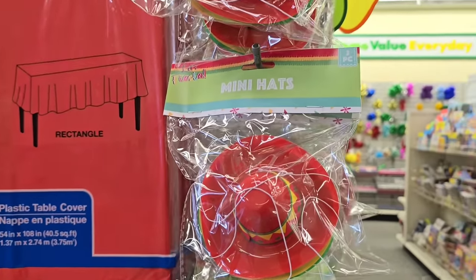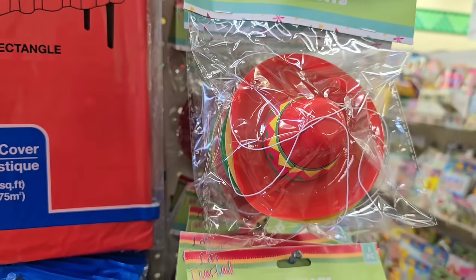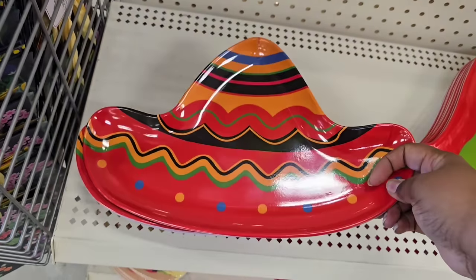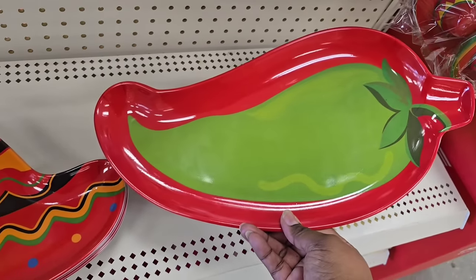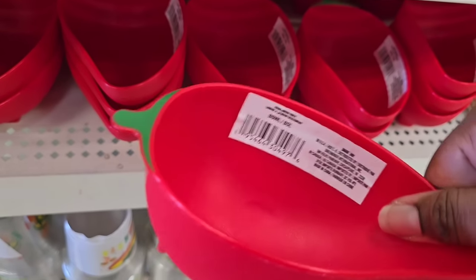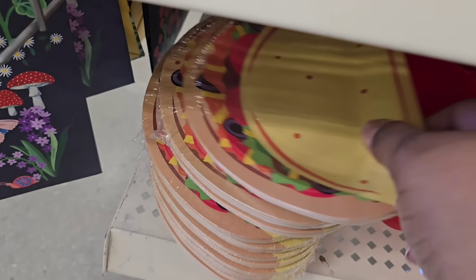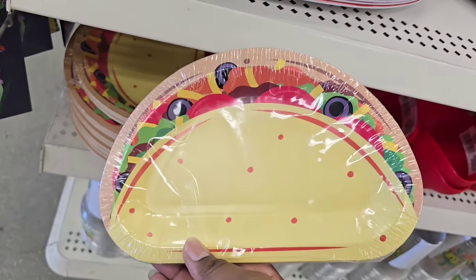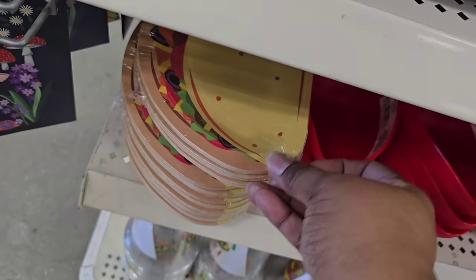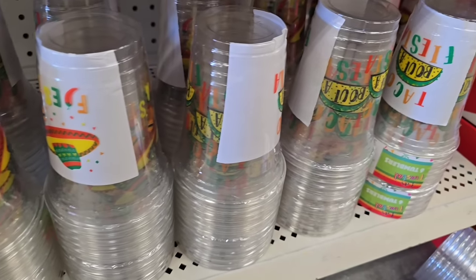Also for Cinco de Mayo, they have these little mini hats — so cute! They come in a multi-pack of three with an elastic string to go around your chin. There are lots of serving trays too: one shaped like a sombrero and one shaped like a pepper. All kinds of plates and designs to display your food, and perfect little dishes for salsa or guacamole. They also have a 12-pack of taco-themed paper plates for your celebration and cups in a six-pack in different designs.